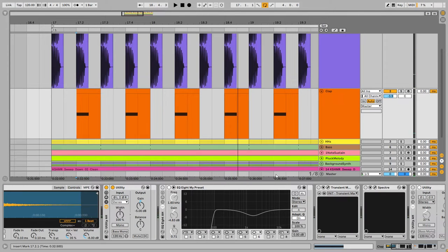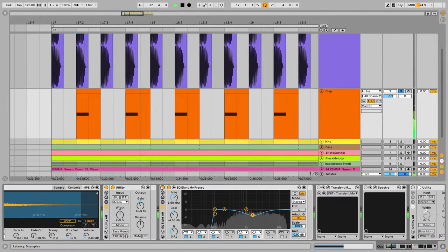Now the processing starts. For the clap, I've made room for the kick by reducing a frequency in that range so the kick can pop out more. But later I compensate for this at the 4k area to make the clap come forward a little bit.